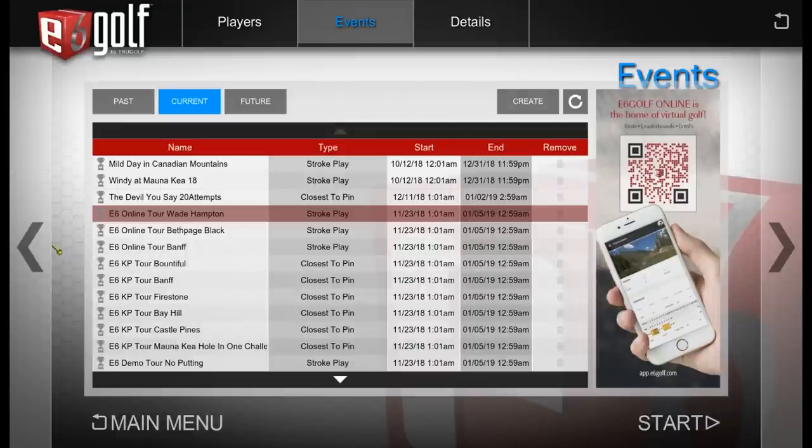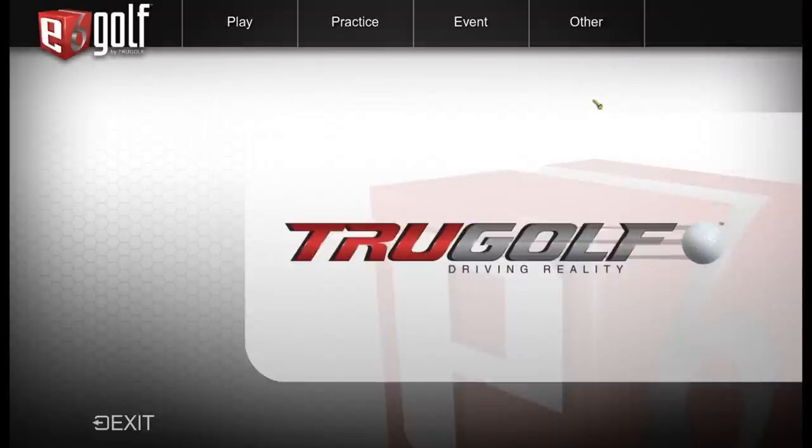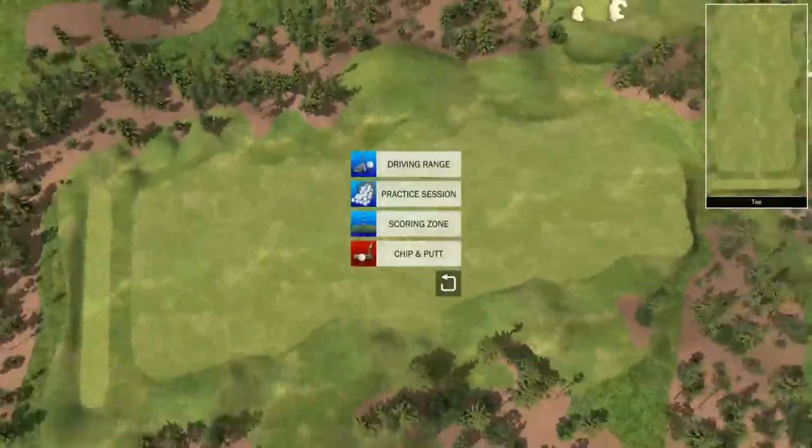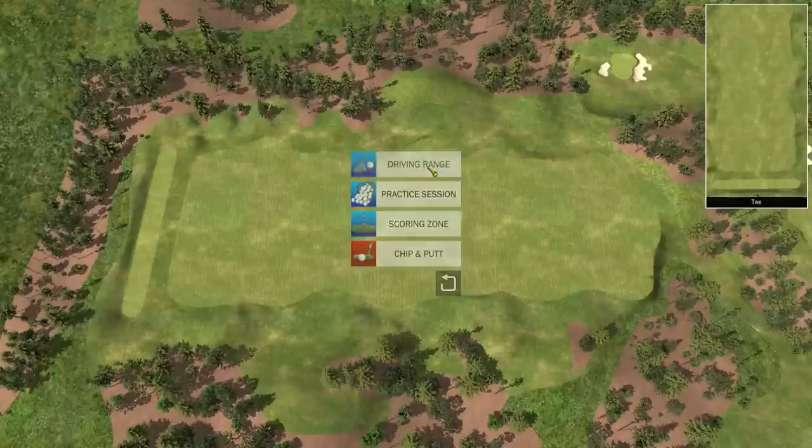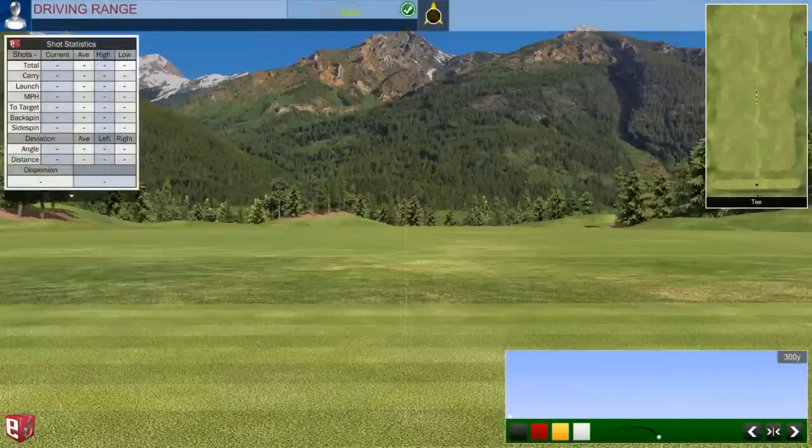Going back, we have the option to play or practice. If I click on practice, it automatically takes you to the practice screen where you can choose the driving range, practice session, scoring zone, chip and putt, and other features. The driving range is just a traditional driving range — the ball flight looks pretty good.